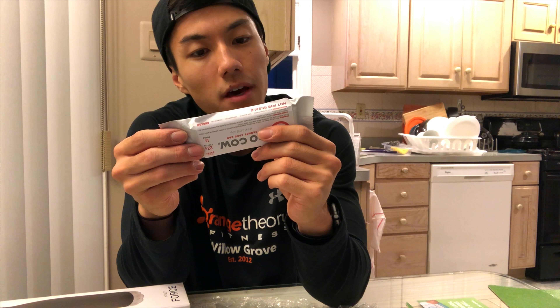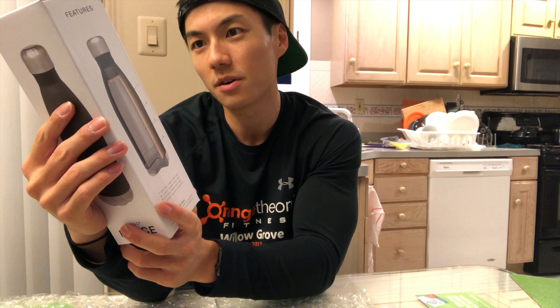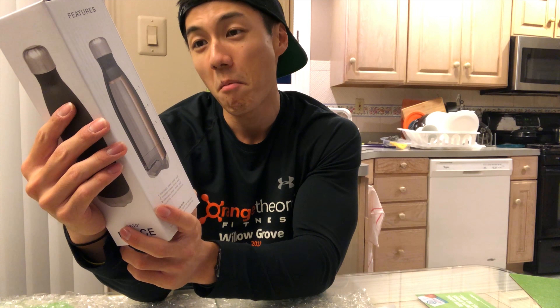They also sent me this really nice water bottle. It looks like it's an insulated water bottle — 17-ounce double wall vacuum bottle with a threaded insulated lid. It can keep anything hot for 12 hours and cold for 24 hours. It looks really nice — I was not expecting this at all.